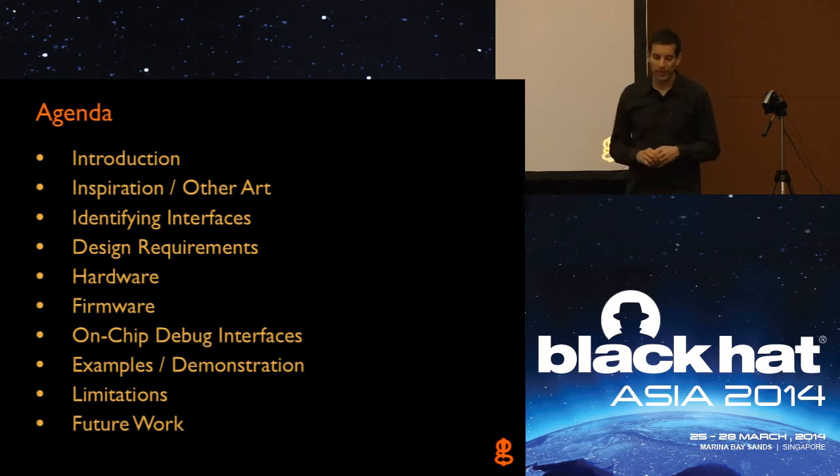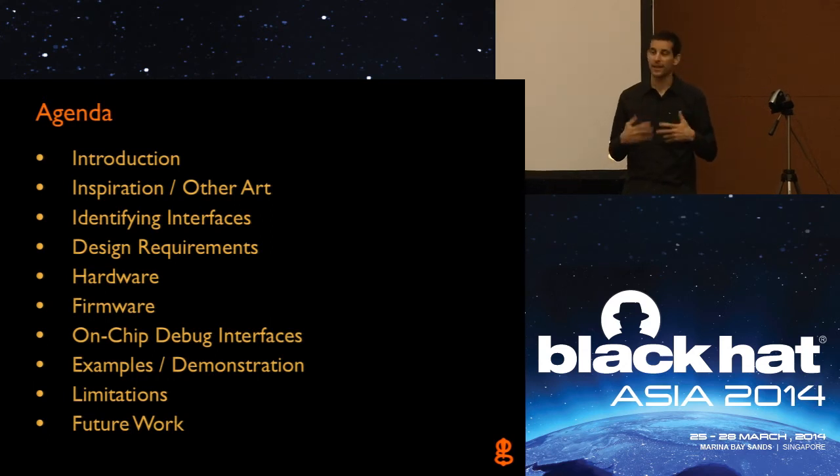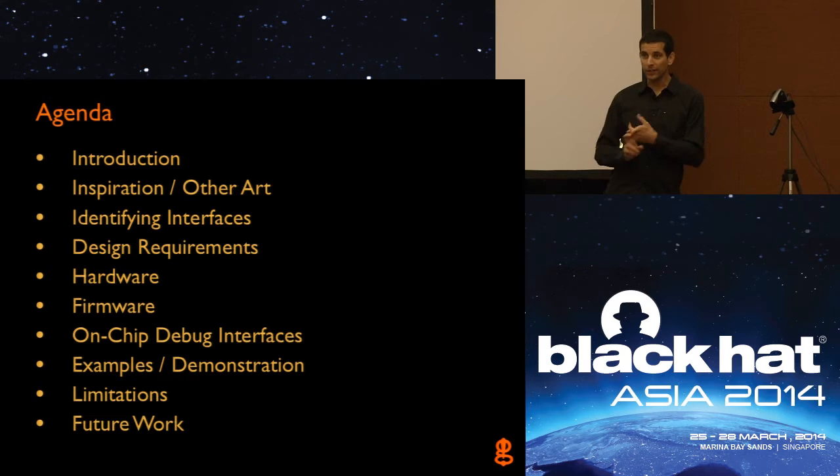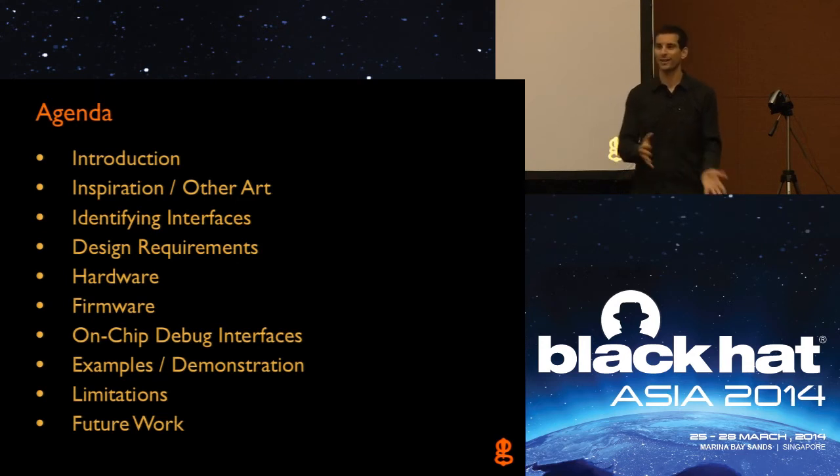The agenda: we'll go through kind of an introduction, look at some inspiration for the project, talk about identifying interfaces on a circuit board — what are interfaces, how can they be located, why are they even useful — and then once we find those, talk about why manually locating these interfaces is hard and why a tool like JTagulator is actually useful.